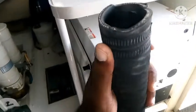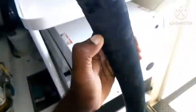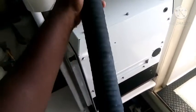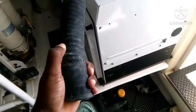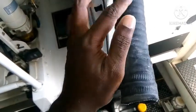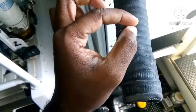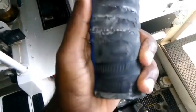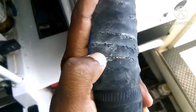This hose has one steel wire going inside through it, like a spiral wire. So when the hose becomes old, what happens is sometimes this steel wire starts to get rusty, and then it will crack the hose. Normally if your overboard discharge is below the water level, sometimes you will see this kind of issue.